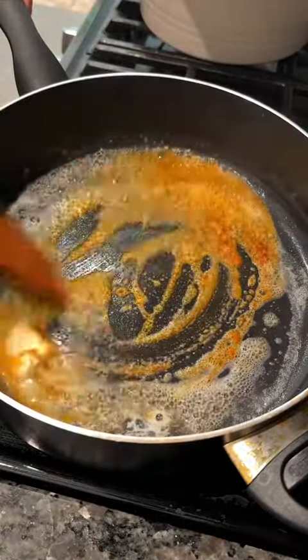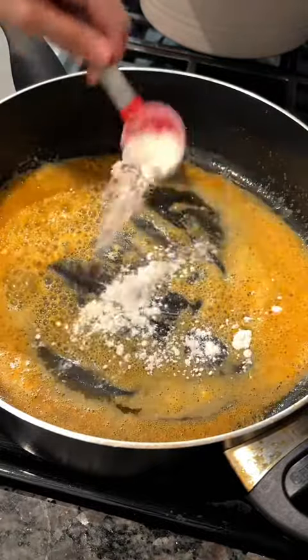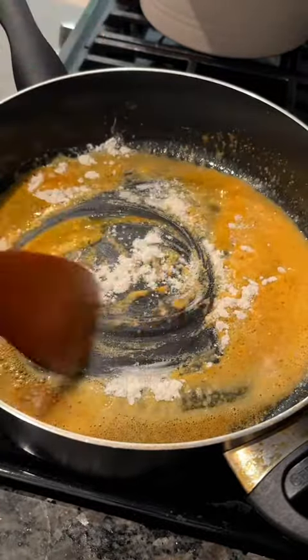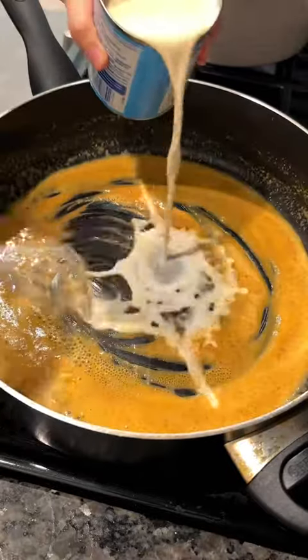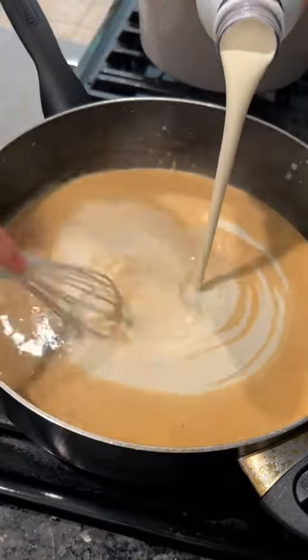Into your pot, melt three tablespoons of unsalted butter, then add half of the seasoning mixture to toast all the flavors together. Then add in your three tablespoons of flour — I like to mix after each tablespoon so that the roux doesn't get lumpy. Cook the flour off for about two minutes before adding in the evaporated milk and heavy cream. Also check out the silicone whisk!